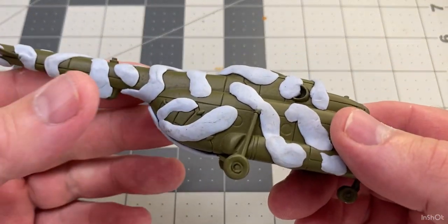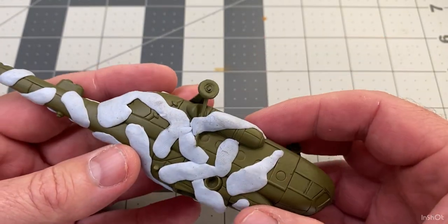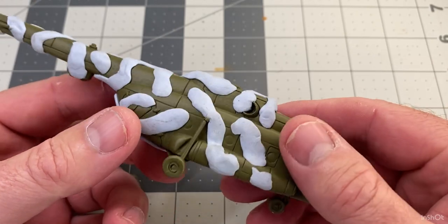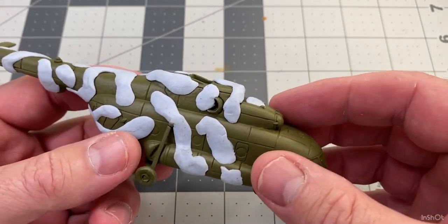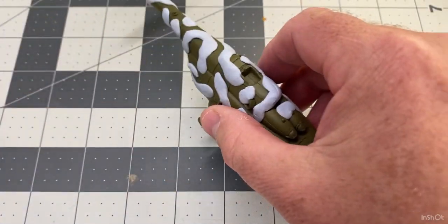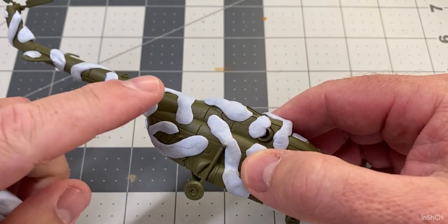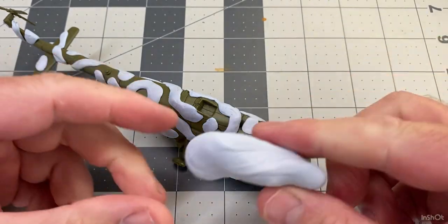I'm just going to add some extra blue tack, and the reason I'm doing it this way is just to show how you can put a camouflage pattern on without using a brush and not using an airbrush. A lot of people have airbrushes but a lot of people don't, so if you're in that situation where you don't have an airbrush but you want a camouflage pattern and you don't want any brush strokes, this is what I do.